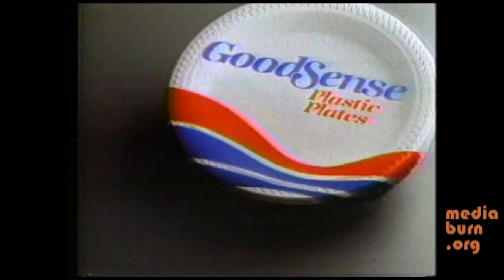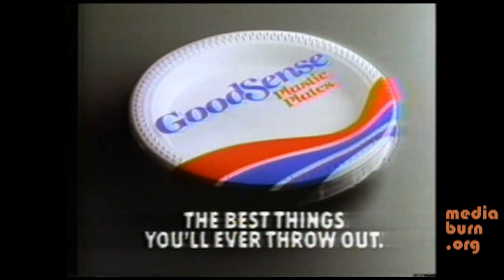Good-sense plastic plates — the best things you'll ever throw out. By the way, we also make plastic cups.